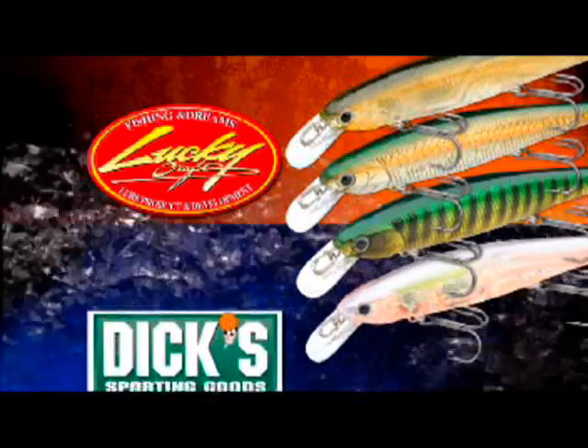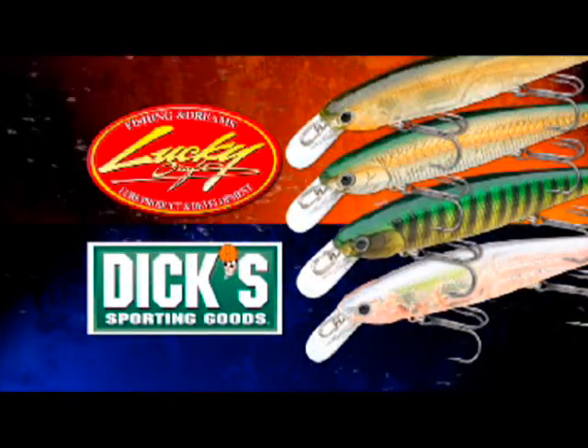Makers of the Joe Thomas Signature Series available exclusively at Dick's Sporting Goods. Normally when I'm picking a jerkbait color, I'm going to pick the silvers and the golds, the bright colors that are going to stand out and really flash in the water.